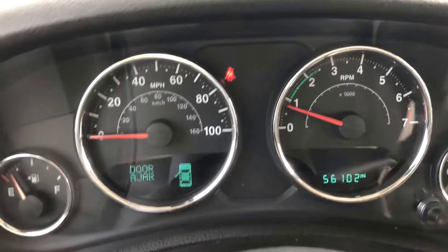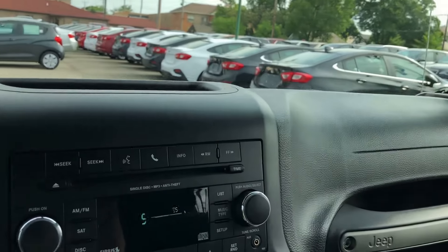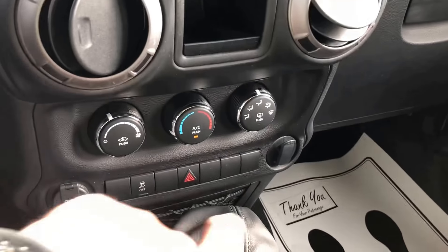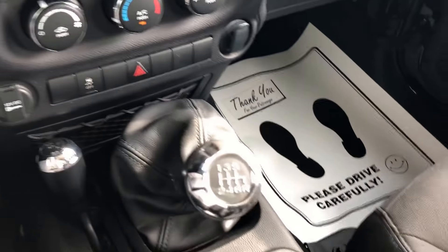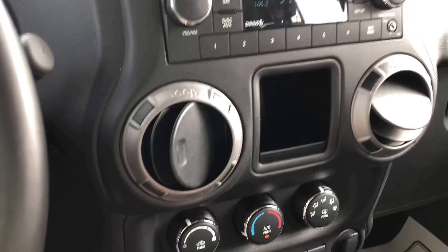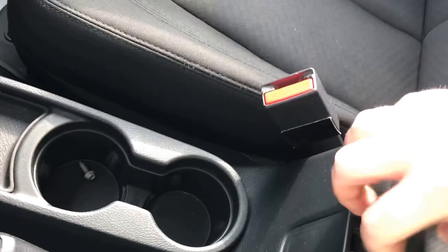You can see we've got 56,102 on the odometer. We have Bluetooth hands-free calling, with the aux/sport touchscreen in the middle here. We've got the 6-speed manual 4x4 shifter on the floor, 12-volt power outlets on either side, a locking center console with two cup holders, and a power outlet and USB port inside.